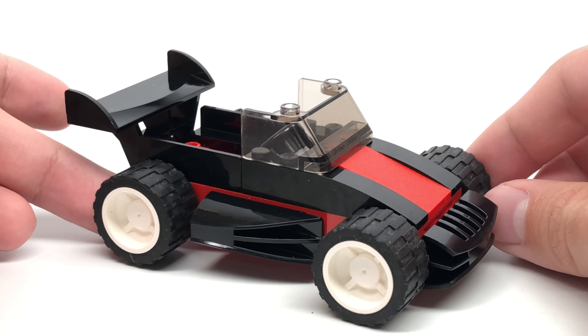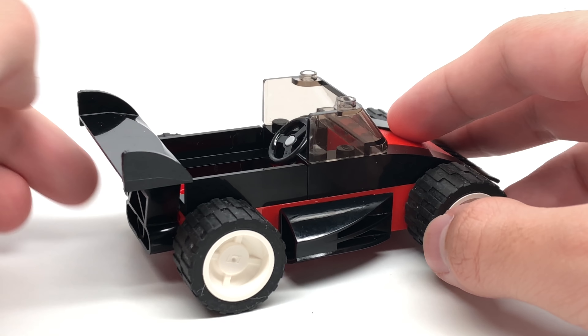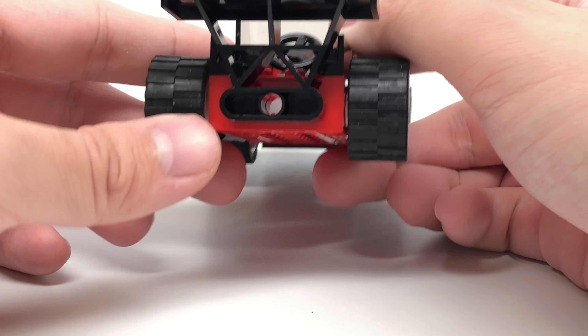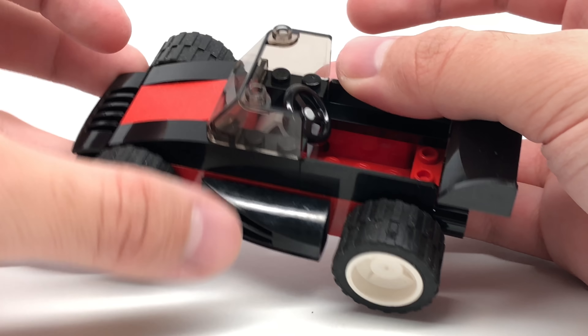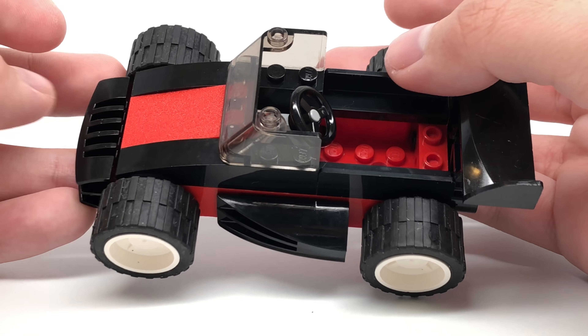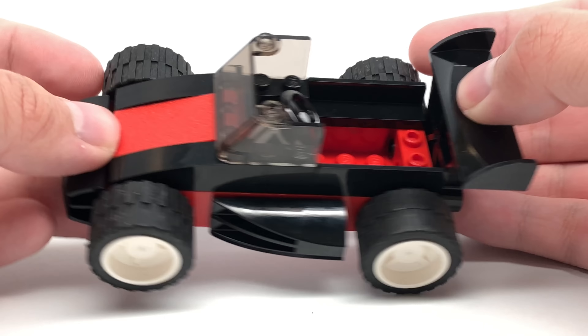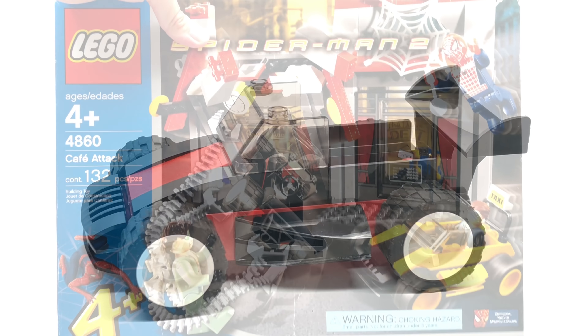And the last build of the set is the car that Doc Ock throws into the cafe. It does use some more interesting pieces as well, with this wing right here which attaches via Technic pins, and also a separate guard piece which is different from the one in the other car. There's enough space to fit a figure in there, so you could even have Doc Ock and Spider-Man race — but that doesn't really make too much sense.